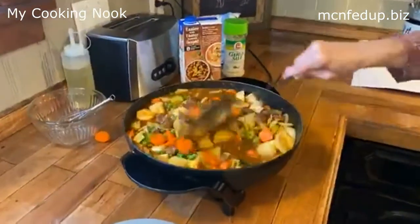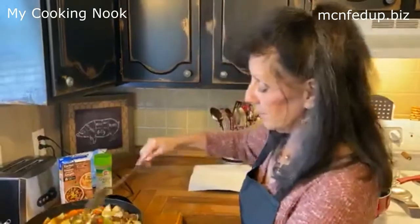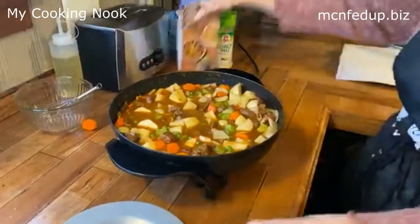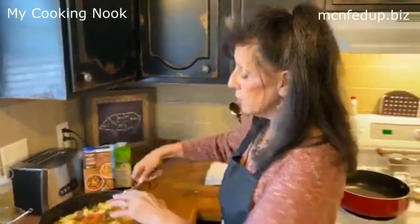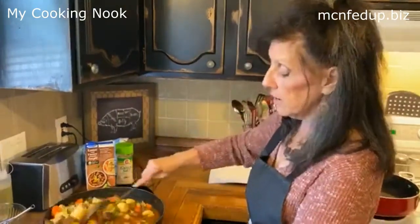Look at this stew, guys. By the time I put my rice in and the rice gets cooked, and the rolls go in the oven, it's all going to be done right about the same time. I'm going to add a tiny bit more broth. You can already see how amazing this is going to be. When I browned the meat, the nice caramelization on the bottom was beautiful — that's part of the color and the flavor. Don't do anything with that. When you put your liquids in, scrape the bottom to get all those scrapings off the pan. Then cover it.